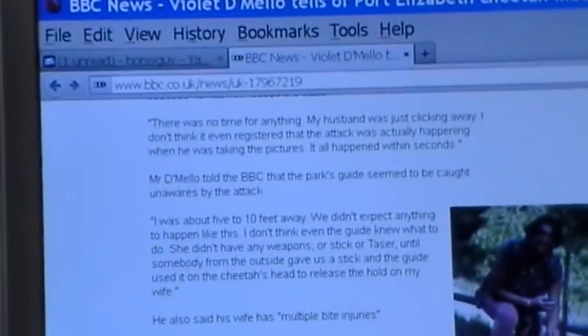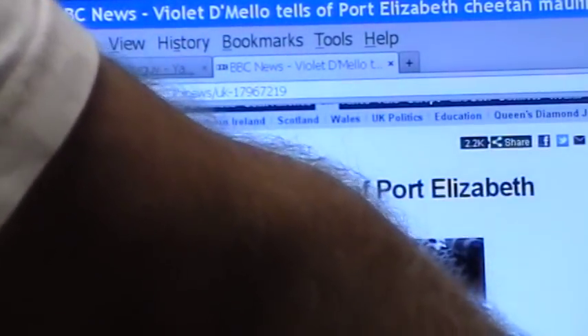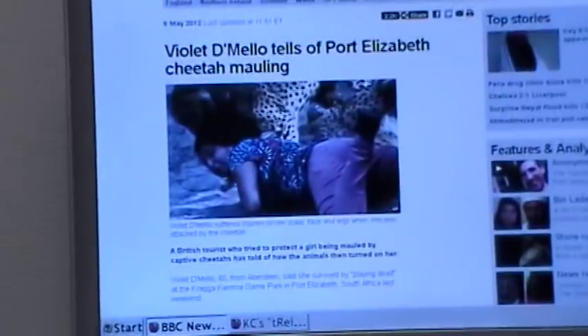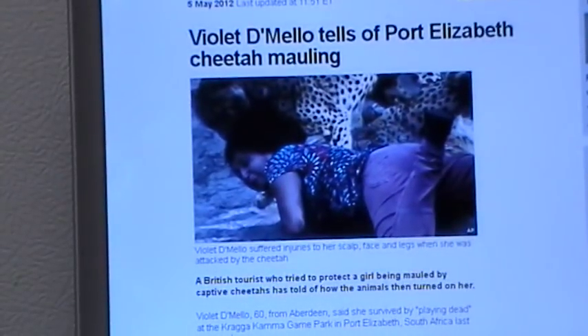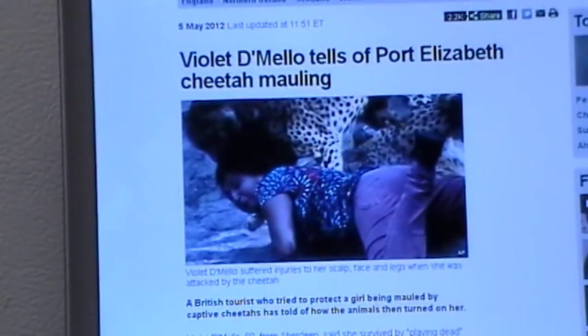Now we're going to move up to the headline of this article - I'll put a link. The mean cheetah attacks poor lady - but what the hell did you expect? You're climbing over the fence trying to take a picture with a wild animal. This is the mentality that gets people in trouble with horses. Oh look at the pretty horsey - hey, that horse just kicked my head off! Oh look at the pretty mama with the baby - hey, mama just tried to bite my face off! That's what horses do - they bite when stupid humans get around them.